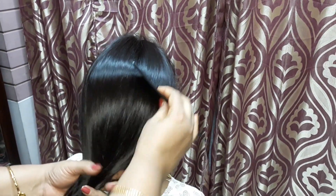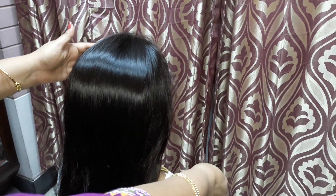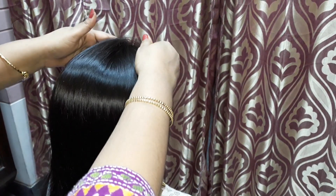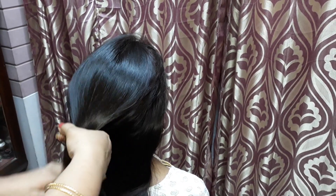Hello friends, welcome to my channel. I am Prateem, and today in this video I am going to show you a very simple and easy hairstyle that has been styled by my wife Ethina. First, thoroughly brush your hair and get it detangled and smooth for easy styling.